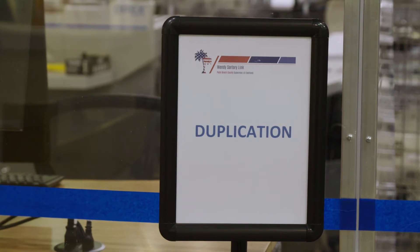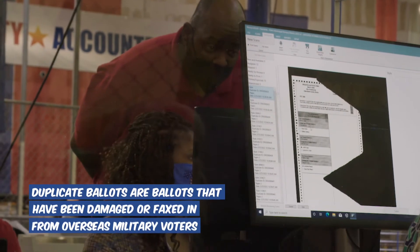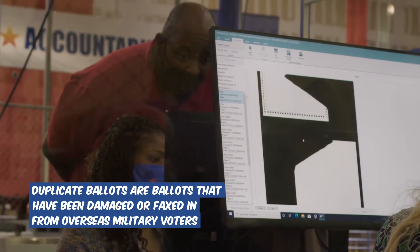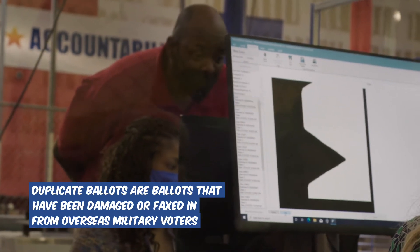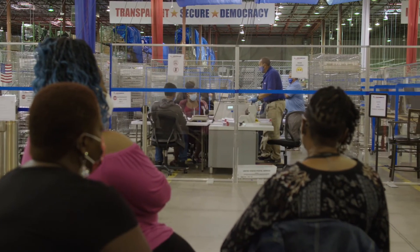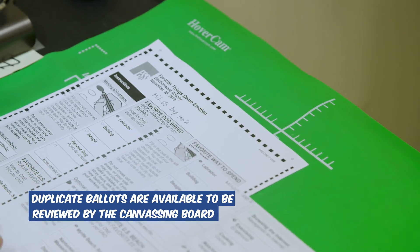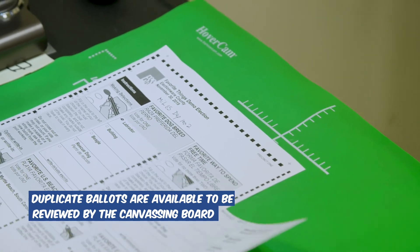An important process also taking place here is ballot duplication. These are ballots that have been damaged or faxed in from overseas military voters. The duplication process is open to the public and displayed on monitors throughout the duplicating process. These duplicate ballots are available to be reviewed by the canvassing board before they're sent to tabulation.